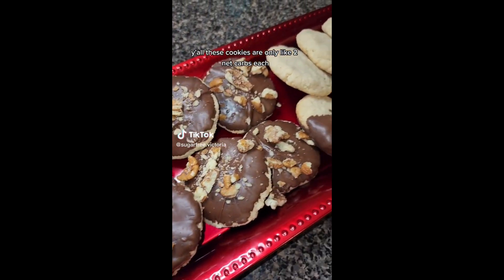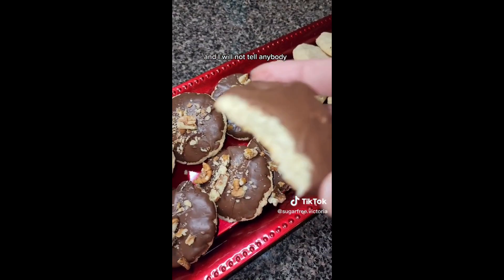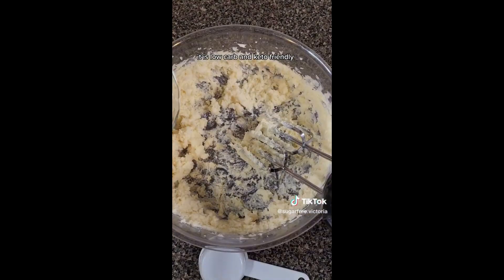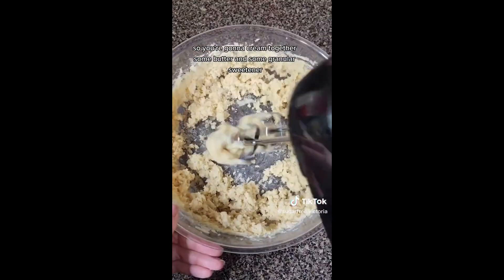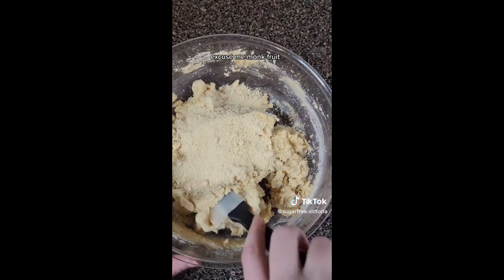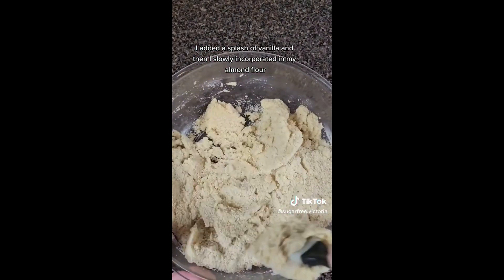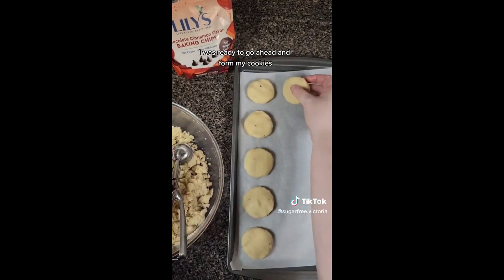These cookies are only like two net carbs each, so you could definitely eat six or more. These cookies are like the copycat Sandy's recipe — low carb and keto friendly. You only need four ingredients. You're going to cream together some butter and some granular sweetener. I'm using monk fruit granular sweetener — it's zero carbs. I added a splash of vanilla and then I slowly incorporated my almond flour. Once I got that Sandy cookie dough consistency, I was ready to go ahead and form my cookies.